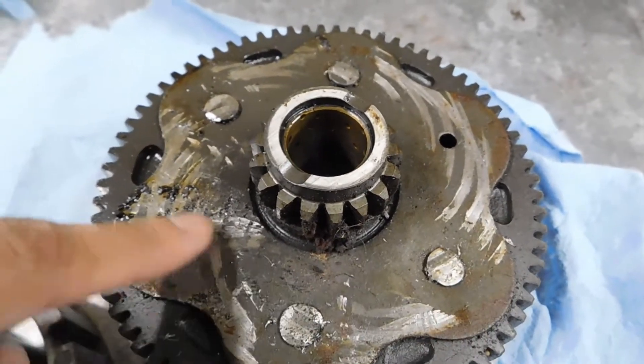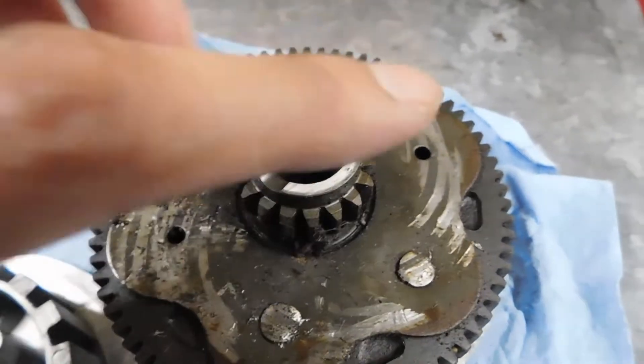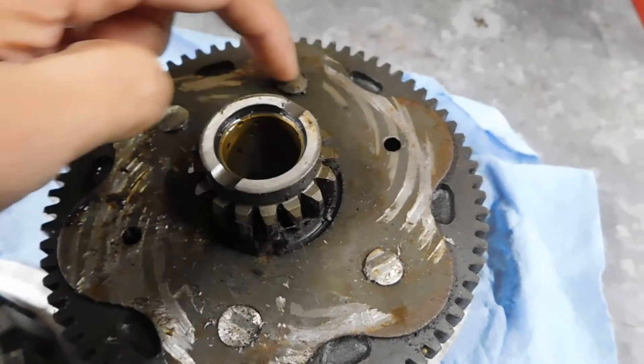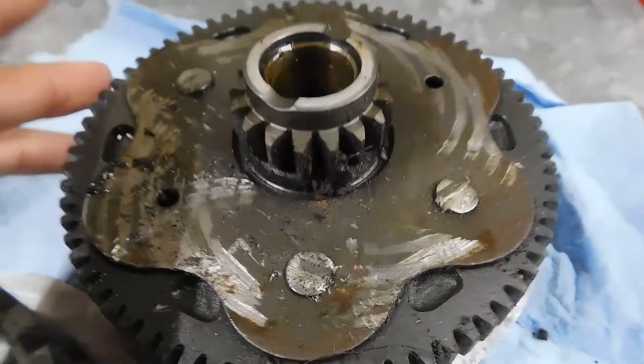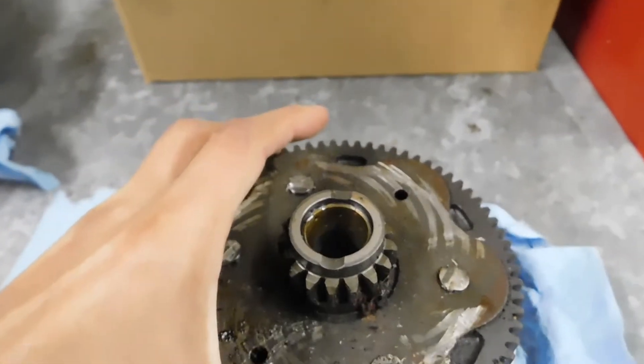When the gear was spinning it was hitting the clutch basket in different places. You can tell it was offset because there's a gauge right here, no gauge right here, and then a gauge further off. I still don't know if this clutch basket is going to have to be entirely replaced or not.